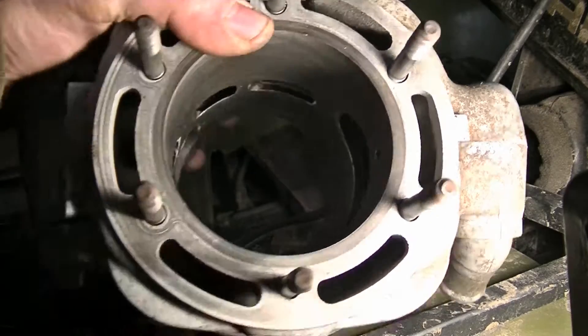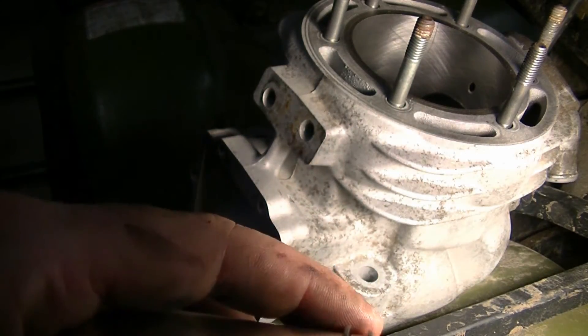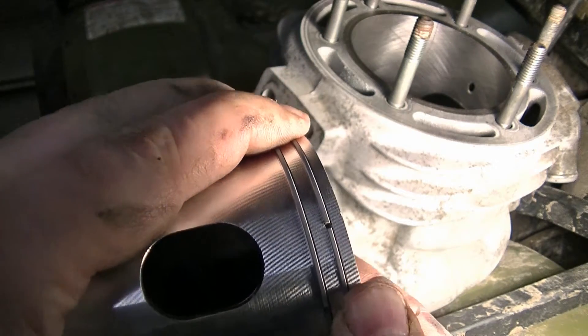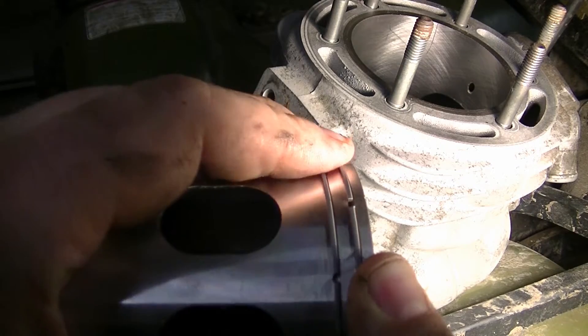So I went ahead and put them on the piston — here they are on the piston. You can see the little dot right there; that's where the end has to be so it'll close up. And there's one for the bottom ring as well right there.